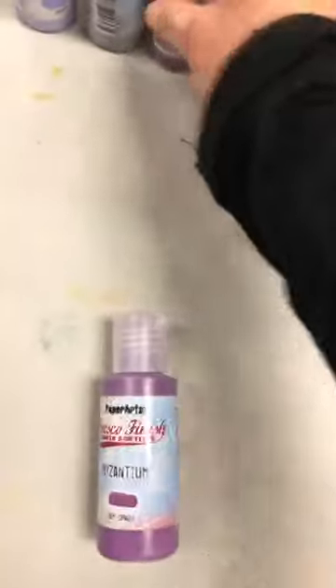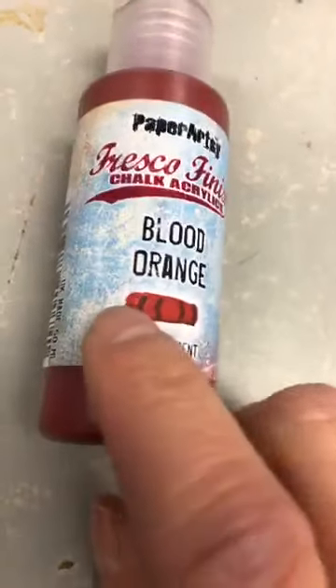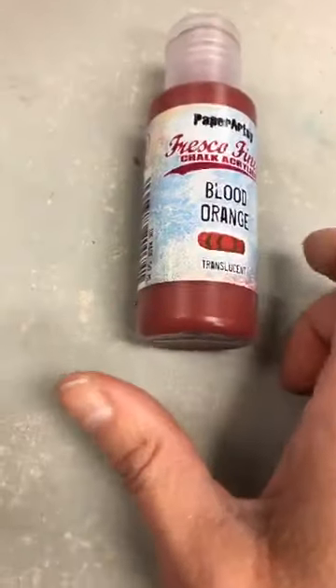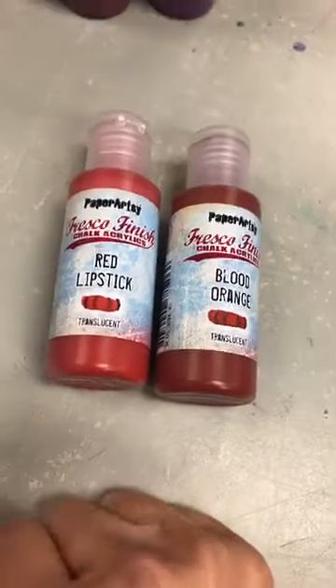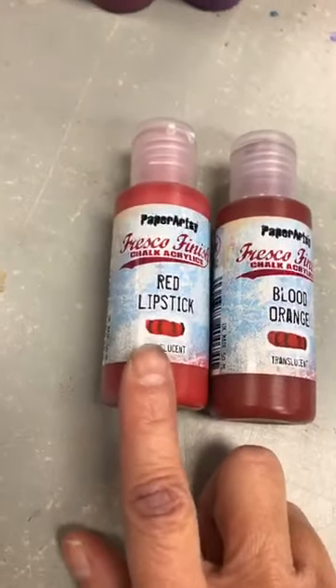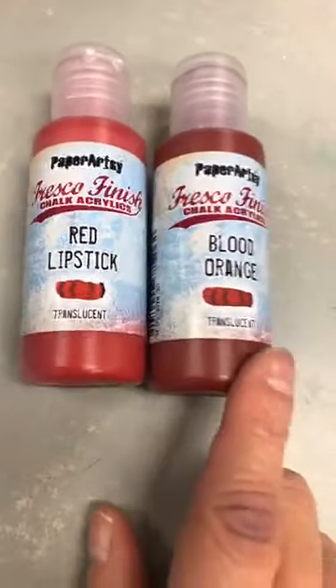Because Paper Artsy just redid their color families, they have re-brought out some of the past favorites. For example, Blood Orange — c'est translucide et garde la couleur, il est vraiment comme un blood orange. Il vient juste de ressortir, et je sais c'est une couleur que tout le monde a manqué quand ça partit. So, Red Lipstick — Tracy says this is her favorite red now. It's a beautiful, beautiful red. It is translucent, but that's because most reds are. The red pigment is translucent.